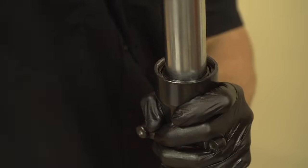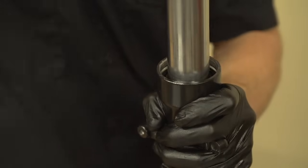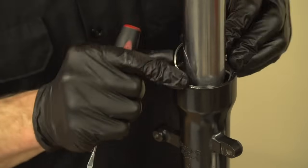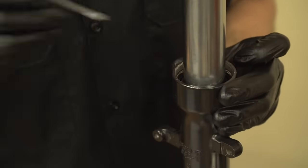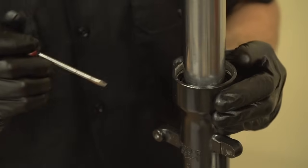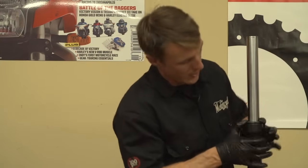Strike the seal firmly to drive it home. You'll know when it's seated because you'll feel it, but you'll also know because the groove for the snap ring will be fully exposed. Next, install the snap ring, being careful not to damage the stanchion. If the snap ring doesn't jump right into the groove, that's a sure sign that your oil seal hasn't been pressed down far enough. Next up is the dust seal, which you can usually seat with just your fingers.